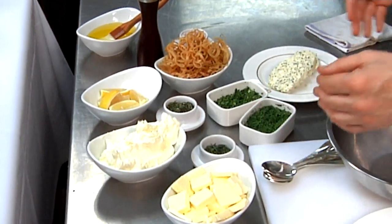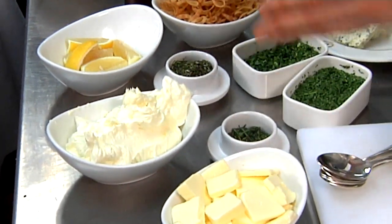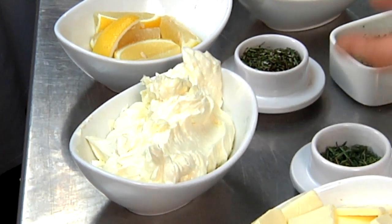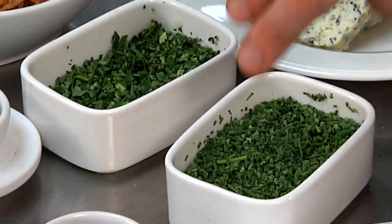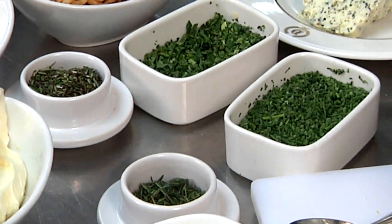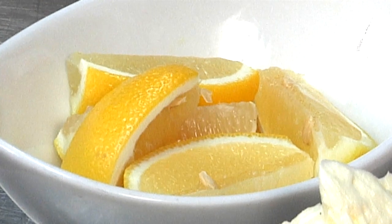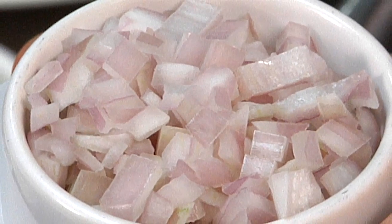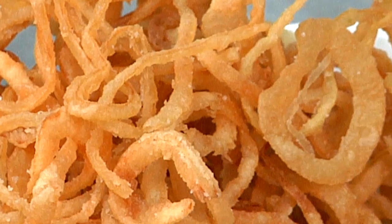Here are our ingredients — very simple. We have some fresh unsalted butter cut into cubes. We've whipped it in our Roboku just to soften it up and smooth it out — same ingredient, just different stages. We have a whole bunch of herbs: chives, Italian flat leaf parsley, some thyme, some rosemary. You can use whatever herbs you like. We have a little fresh lemon for a squirt of acid, some diced shallots, a little sea salt, fresh cracked pepper, and crispy onions to garnish our Delmonico steak.